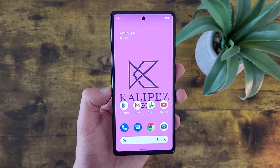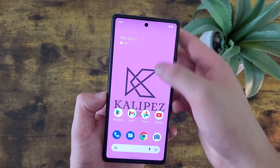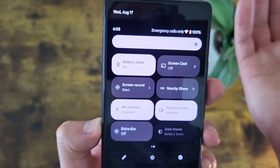Turning on Battery Saver is easy enough, but I'm going to show you an even quicker way to do it. All you've got to do is pull down the shade, go to the next page, and Battery Saver is right here. Tap on the icon and it's instantly going to turn on.